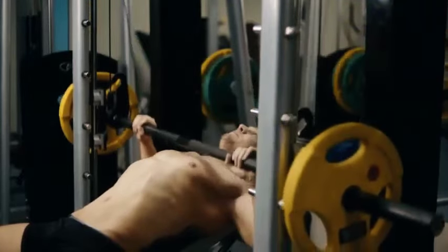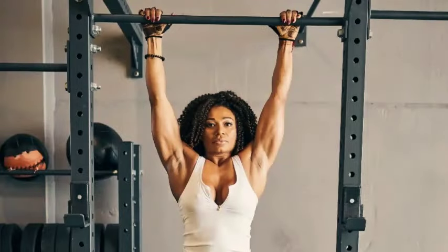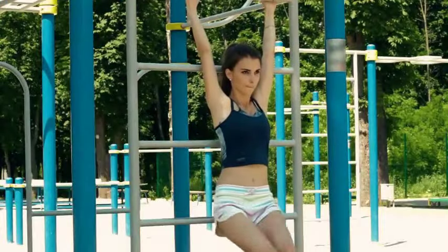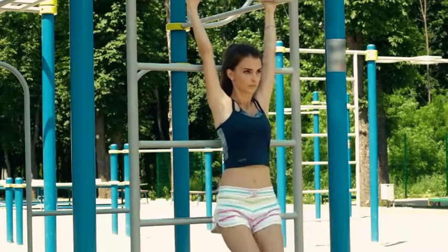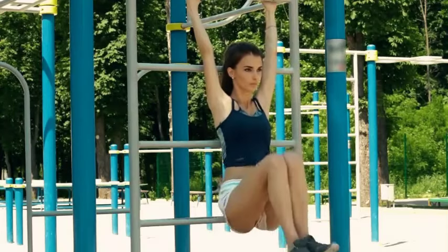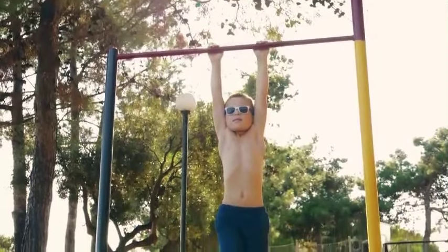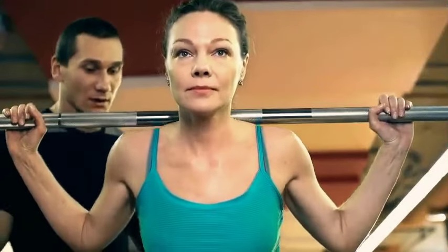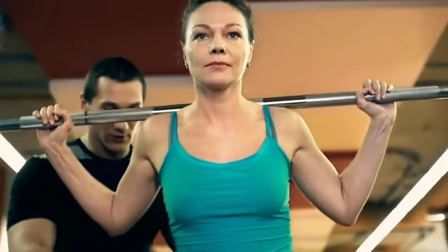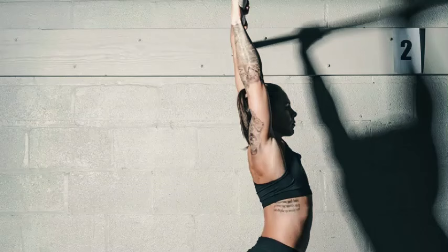Benefit five: Increased arm and forearm strength. Dead hangs work the muscles in your arms, contributing to overall upper body strength. Your biceps and forearms are actively engaged to maintain the hang — the isometric contraction challenges your biceps and forearms, leading to increased strength and endurance over time. This constant tension on the forearm muscles develops your grip strength, which is crucial for overall arm strength. You may notice improvements in your ability to perform other upper body exercises requiring arm and forearm strength.